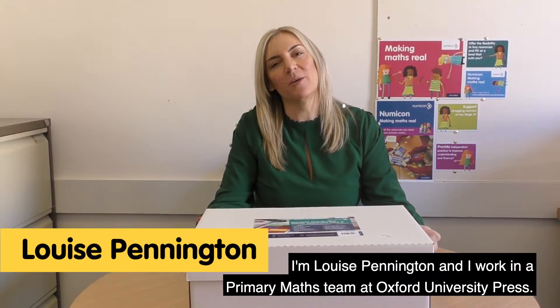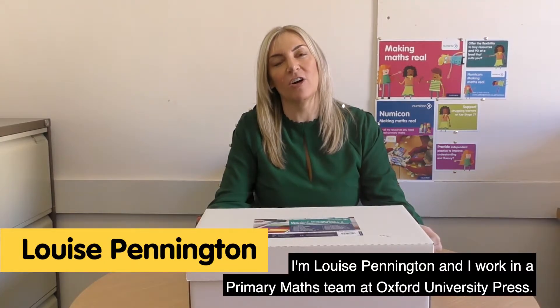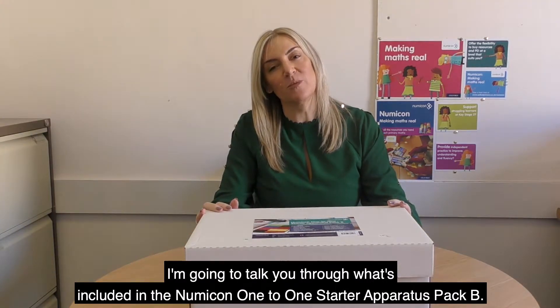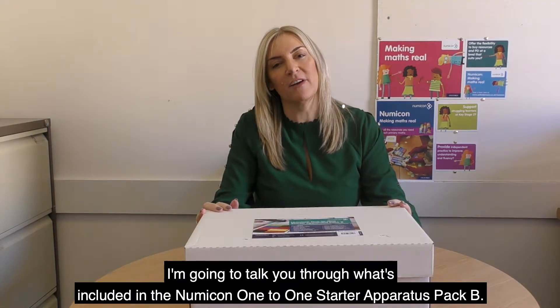Hello, I'm Louise Pennington and I work in the Primary Maths team at Oxford University Press. I'm going to talk you through what's included in the Numicon 1-to-1 Starter Apparatus Pack B.